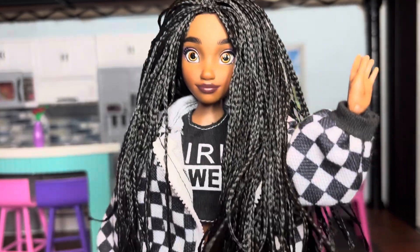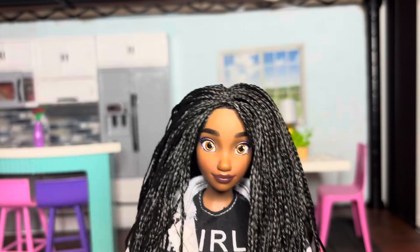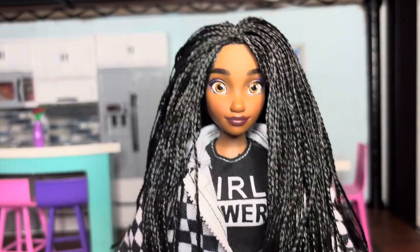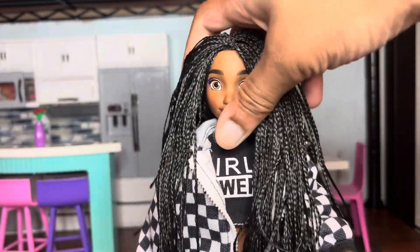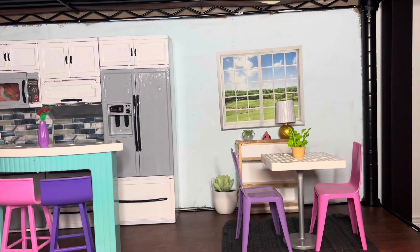Hello everyone, it's me Dolly, welcome to my channel! Today's video is really fun because I'm unboxing a Disney Illy doll. It's been so long since I've done this. This is my little mini me — she's got micro braids, I actually have twists, but she does a dark lip and a purple eyeshadow look, and that's sort of my thing as well. I'm absolutely obsessed with that.